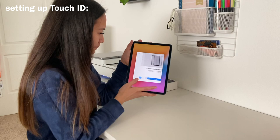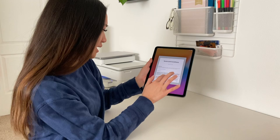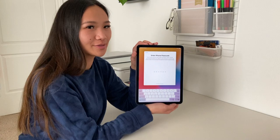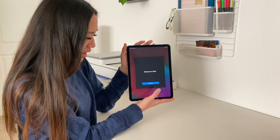It's also asking to create a passcode just in case you want to type one in rather than use your finger. Then logging in, terms and conditions — agree. We ended up setting it up through Tanner's Apple ID, so that's why it's going through this process. And welcome to iPad — get started — here it is!